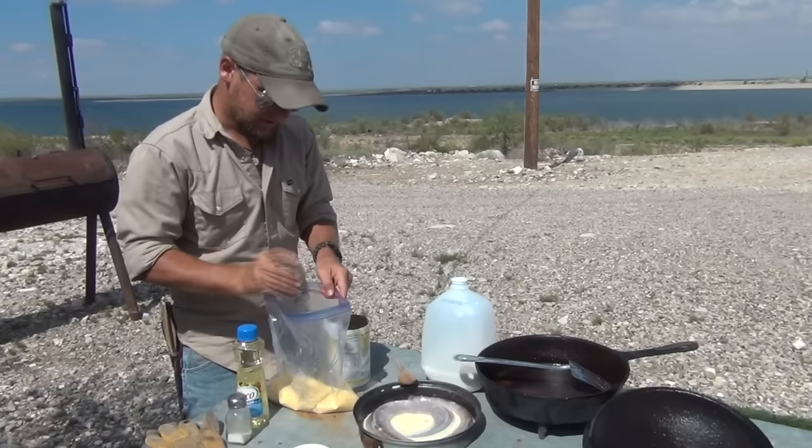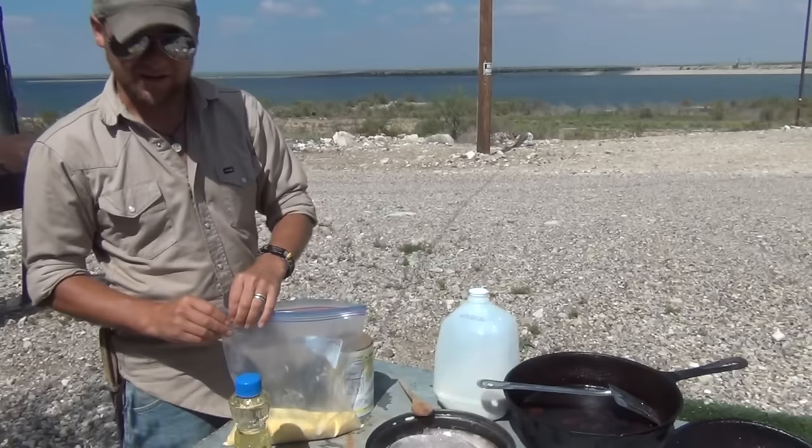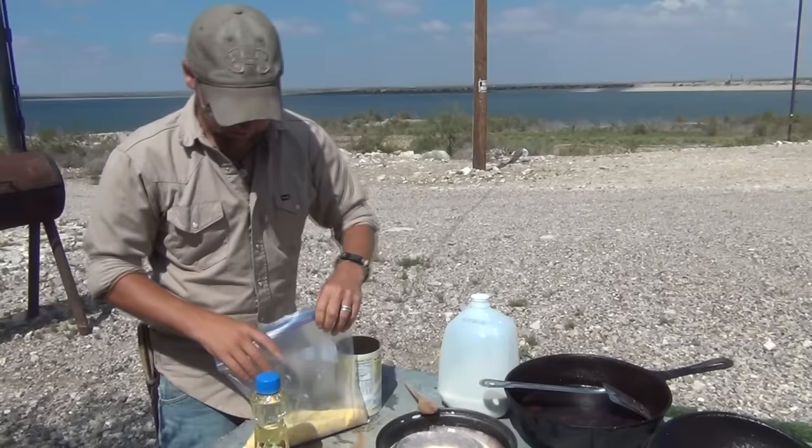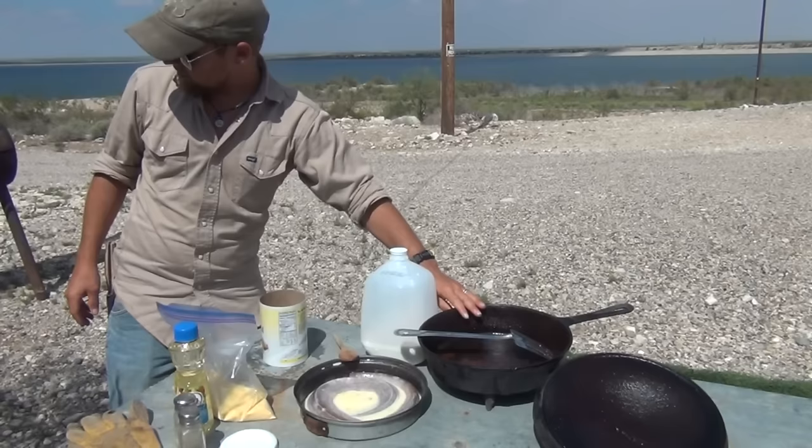Some folks put some Cajun seasoning, a little bit of garlic. You're going to find hundreds of different recipes out there. Even at the rattlesnake roundups themselves, they make an actual batter that they put the snake in. But I kind of do it catfish style. We're going to give that a few more minutes to let that snake soak, go tend to our fire, and we're going to add some oil over here to our frying pan — kind of a Dutch oven, it's my old prized possession. We'll add some oil, start getting it heated up, and then it's game on.